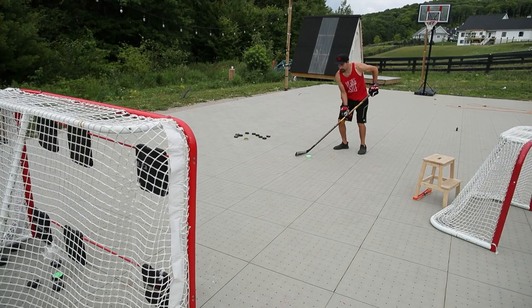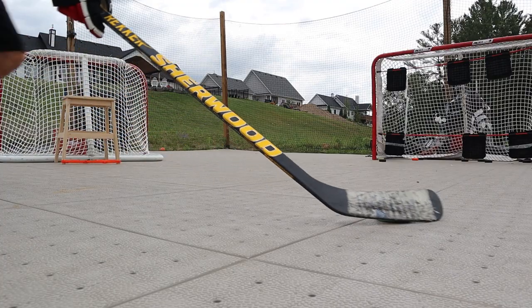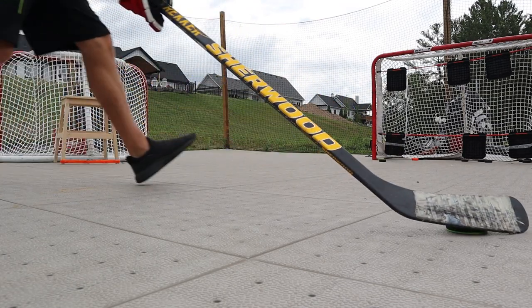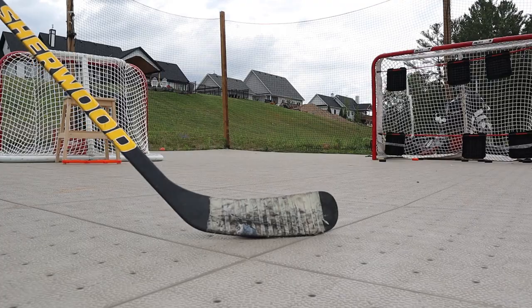That allows me to control the pass a little bit before I shoot it, which gives you a much better shot and more power because it's all one motion. You catch, you transfer your weight, you step into it and rip it. It's a lot better than just having your blade sitting there waiting for the pass.